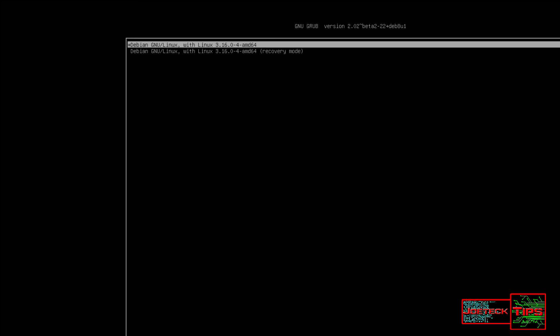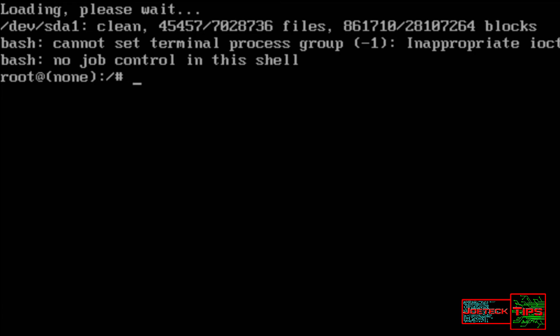Then it'll go into a special mode, which is this. At this point, you type in 'mount -o remount', because what's happening is that the hard drive is actually in read-only mode, so we need to change it to read-write mode.